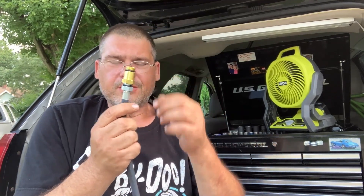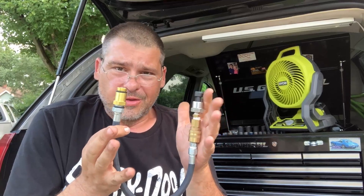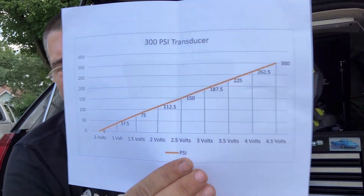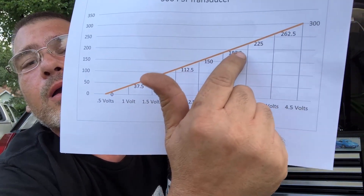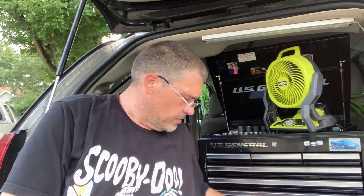You can take your O2 sensor out, screw this fitting in the hole, hook it up to your scope, and see what your pressures are — you could even do this with a multimeter to get approximate pressure readings. The way this works: the 300 PSI transducer graph starts at zero volts, goes to four and a half volts, and shows pressure readings along the way. You find where you are by voltage and know your approximate pressure. There is a way to build custom math channels in the Pico software so it reads out in PSI, but I have graphs for my 30 and 100 PSI transducers and that works fine.